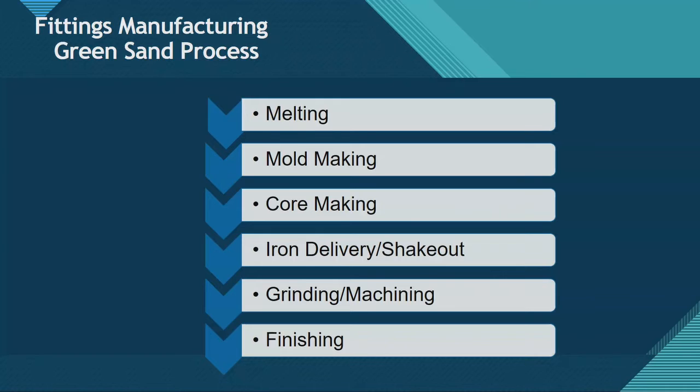The fitting manufacturing process is different than making pipe. Pipe is made by pouring molten iron into a centrifugal mold and annealing it. For ductile iron fittings, the steps are: melting, making the mold, making the core, delivering the iron, going through the shakeout, grinding, and then the finishing process, which includes your coating.